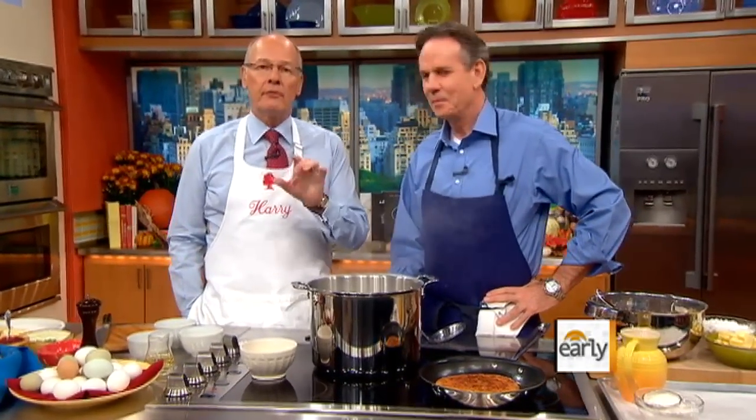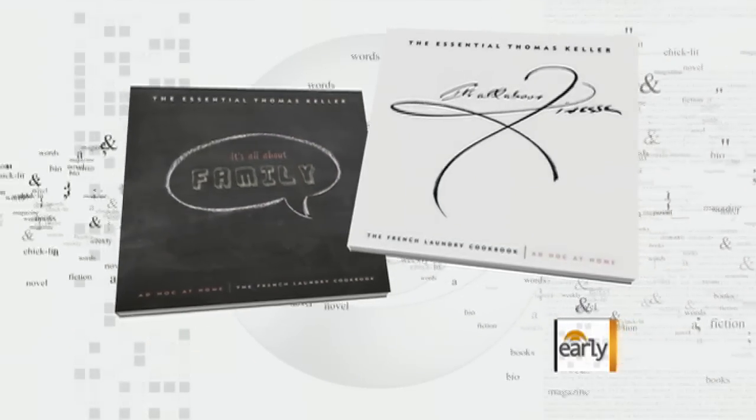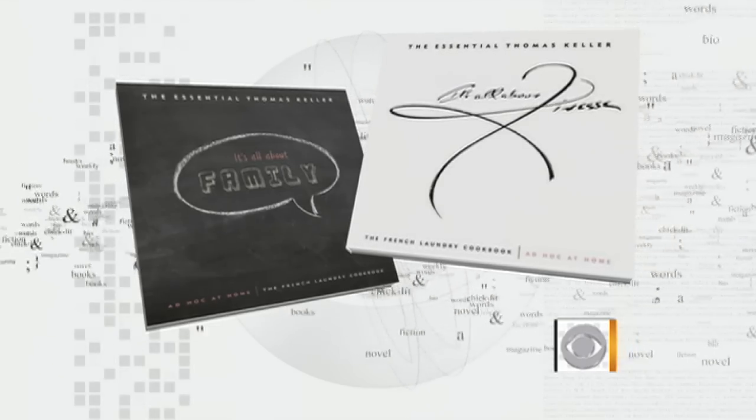Chef Thomas Keller always brings us great recipes and cooking tips for the holidays. He's put together two of his best cookbooks, The French Laundry and Ad Hoc at Home, in a box gift set called The Essential Thomas Keller — something for you to think about as you head to the mall later today.